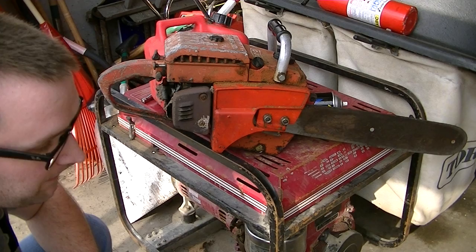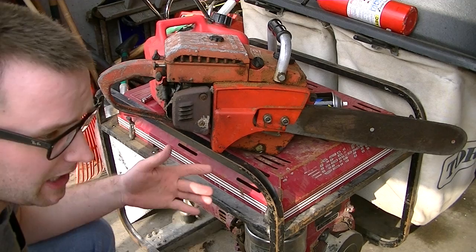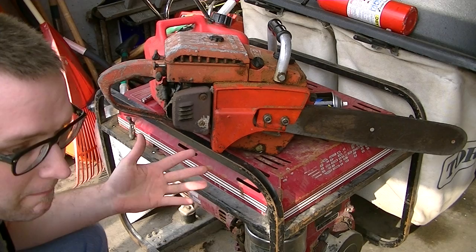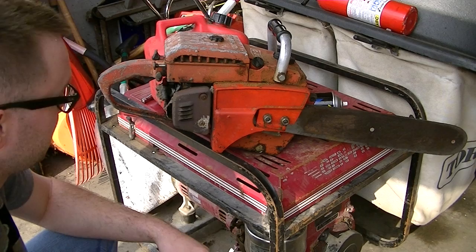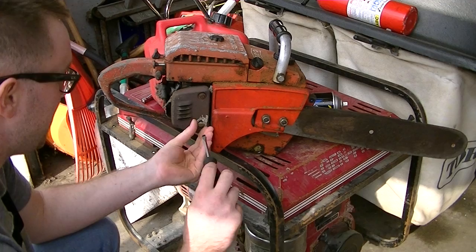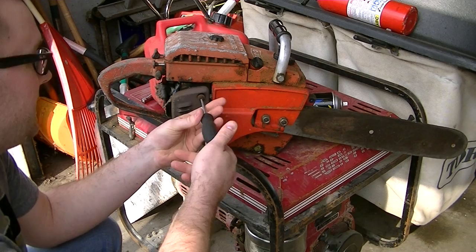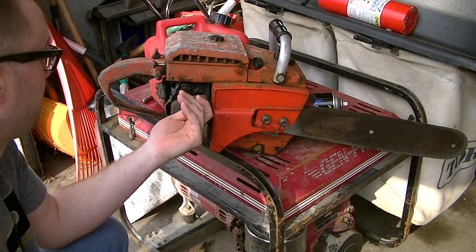You can never judge a saw by engine compression alone, because there could always be piston scoring and cylinder scratches, and it could still pump out a decent amount of compression and run okay. It won't run as well as a saw in really good running condition, but it'll run. One thing we do to test whether the saw is in good shape is remove the muffler, because removing the muffler gives you access to the piston and cylinder wall to see if there's any engine scoring on the piston and cylinder.